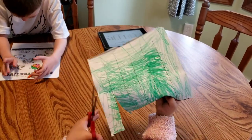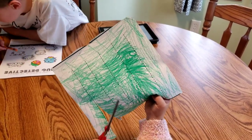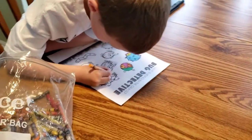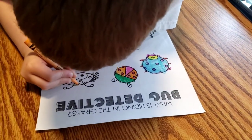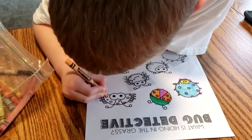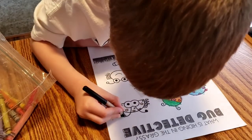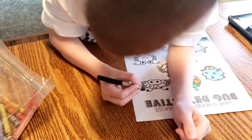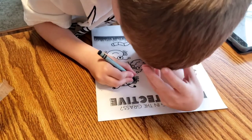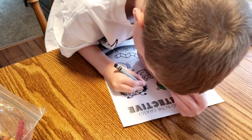Alex is doing a great job coloring. You can see how he's doing short, controlled movements mostly at his fingers and wrist — that's what the tripod pinch is for. A good grasp will help increase strength, mobility, and endurance for these kinds of tasks, and it's good for writing later as he gets older.